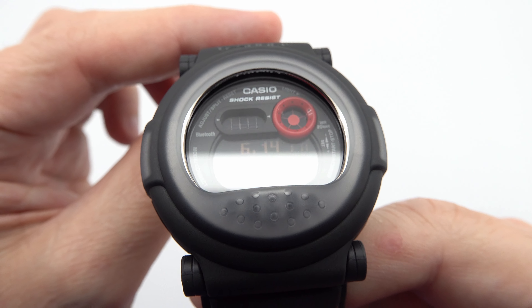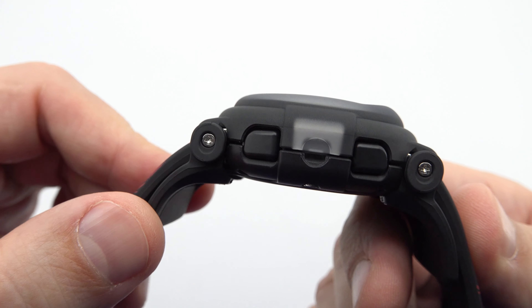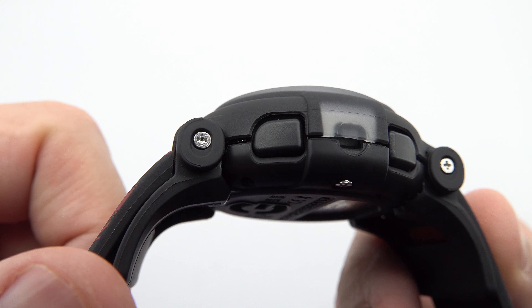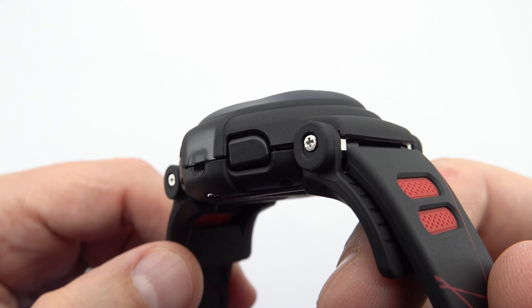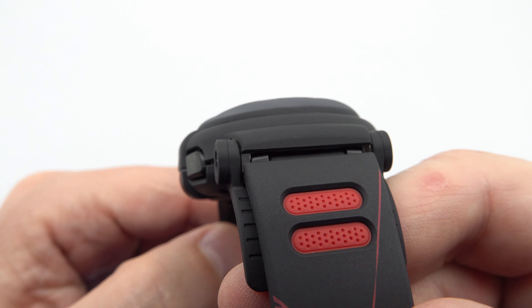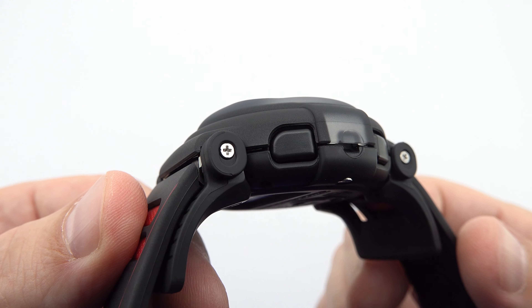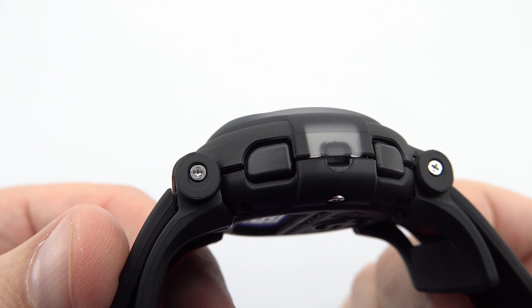The Bluetooth 4.0 smartphone connection is a standout feature of this watch, allowing seamless connectivity with your smartphone. With this feature, you can conveniently access various functions, including the Phone Finder, which helps you locate your phone with ease.